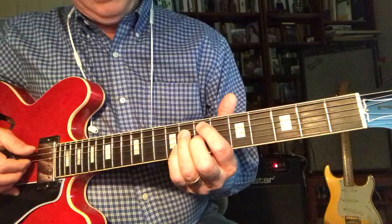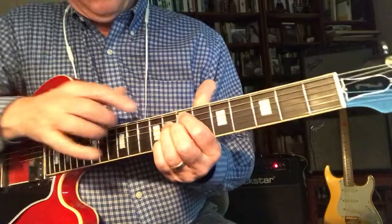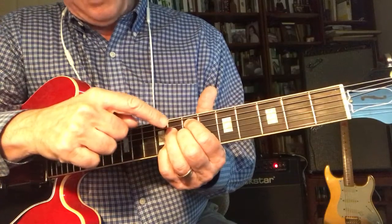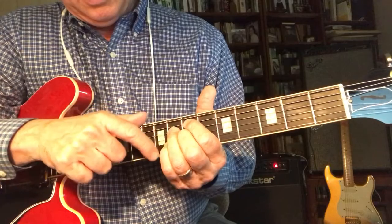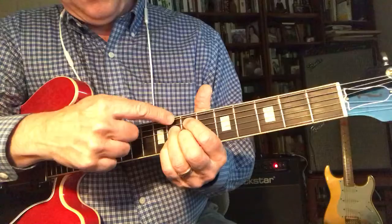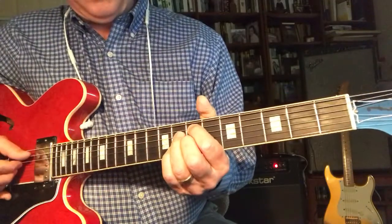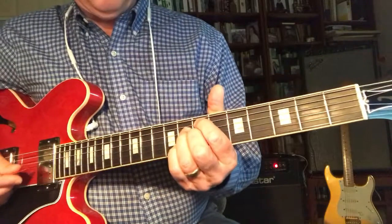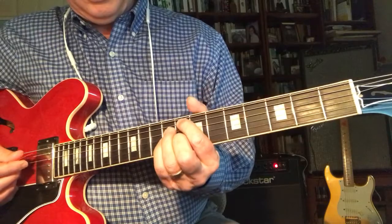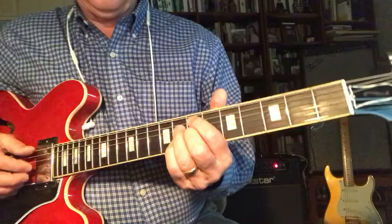Now, this E diminished chord — when you have a 1 here, that becomes a 3, and that's a 7, here's a 2, and there's a 5. So it's a C9 chord, no root. That diminished chord is really handy that way, and because the song is in the key of G, you get a G13, and then a C7 chord that's really close.